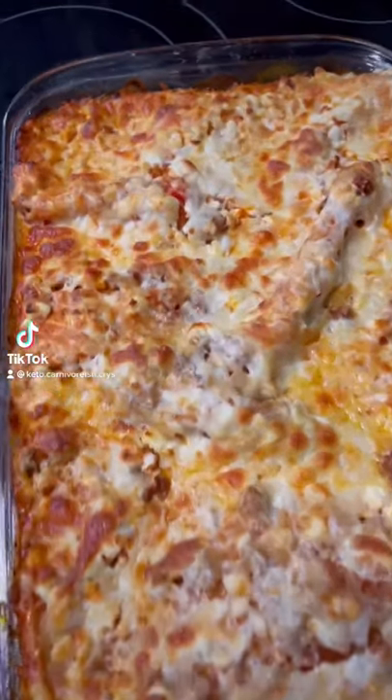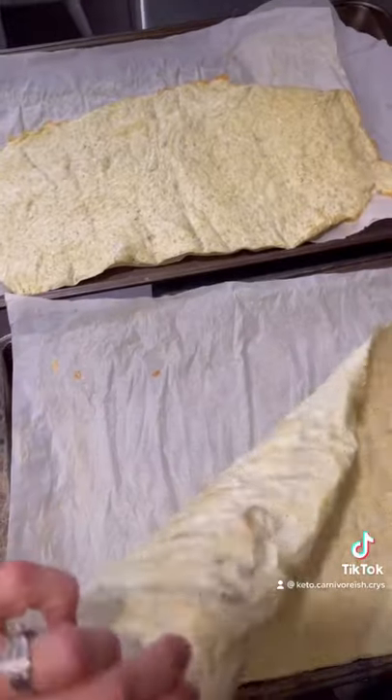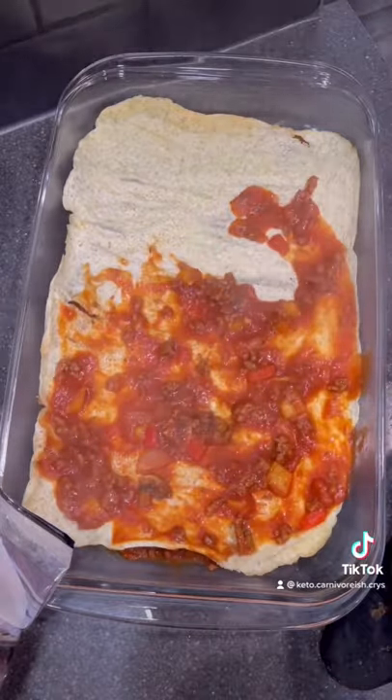Hey guys, last night I made this yummy keto lasagna. I thought I would try my protein wrap recipe in the oven on parchment paper to make noodle sheets, and I was quite impressed with how they turned out.